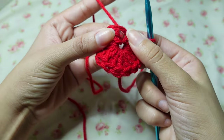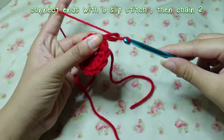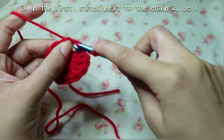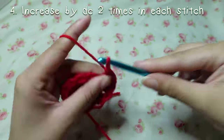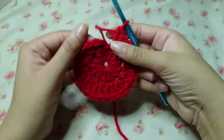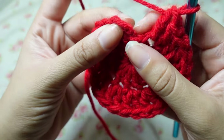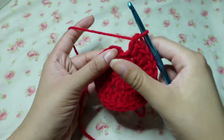Where we did the chain two in that little loop, you're going to slip stitch. Then in that chain stitch right there, we're just going to double crochet one, and then in the rest of the stitches we are going to double crochet twice, increasing to 24. So including this chain two you should have 24 all together.